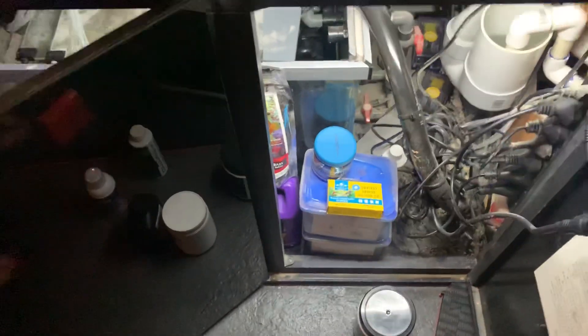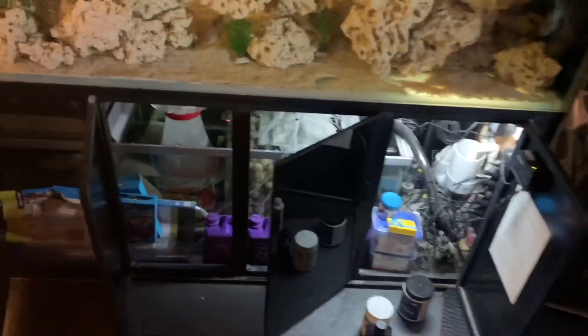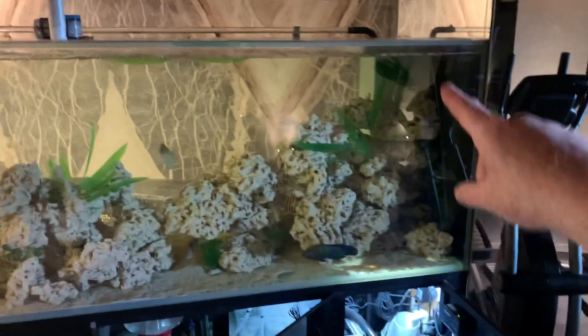If you ever hear that sucking sound with your aquarium, all it is is the pump sucking air. In this case you have an aquarium with a sump, and basically the water from the aquarium goes down into the sump.